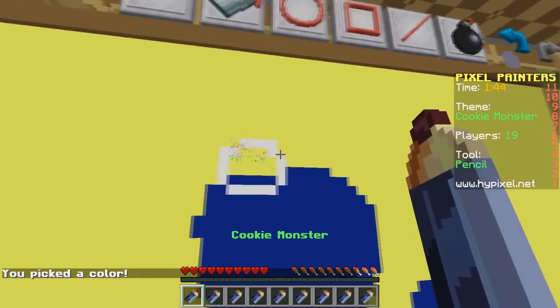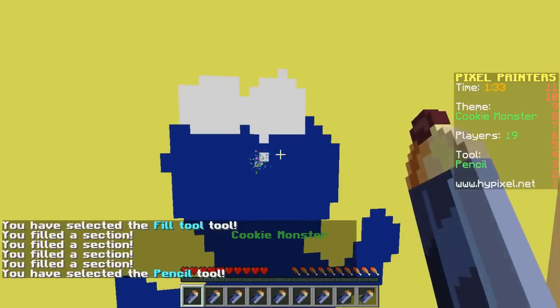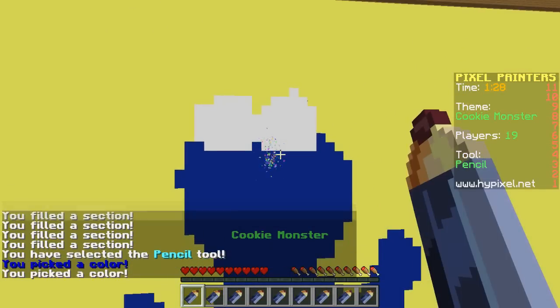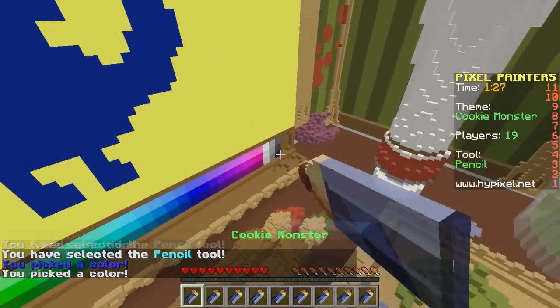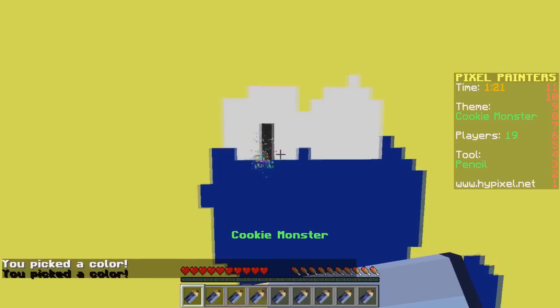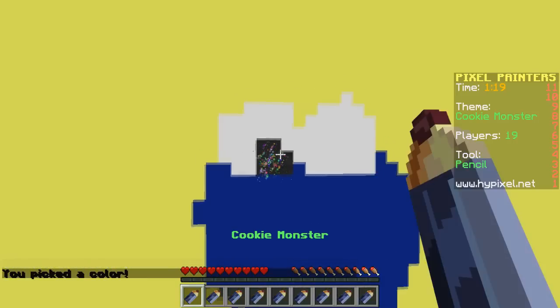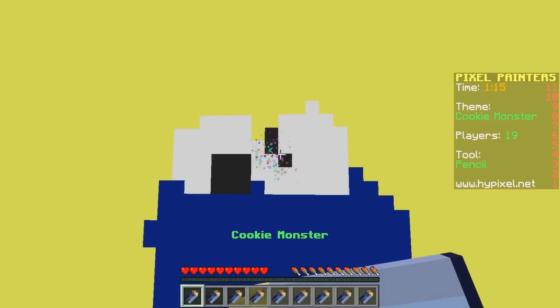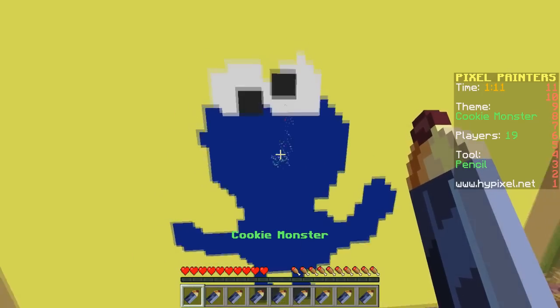We might have to change the background after all. Oh no, what am I doing? Fix that. Now let's do... he needs black. We're gonna make his little pupils. But one's gonna be like down here and then one's gonna be up here. Cute, I like it.